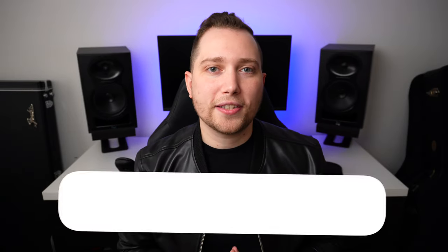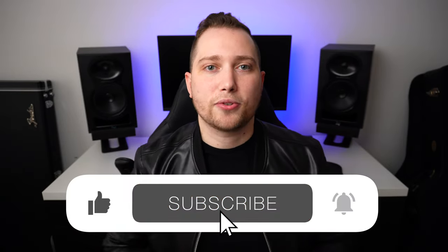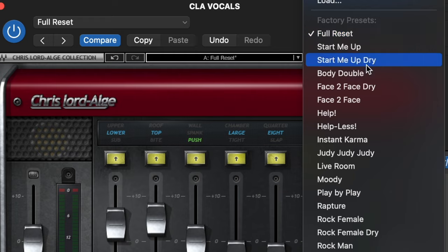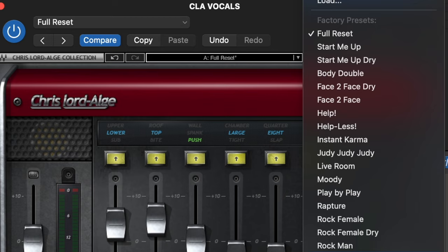So as you could probably hear, in a matter of seconds I was able to drastically change the sound of this vocal. And by the way, if you're getting value out of this content, don't forget to leave a like and subscribe to the channel. Another cool feature about this plugin is that it comes with a library full of presets. So if you're somebody that doesn't know what kind of sound you're going for, you can just play around with the presets.